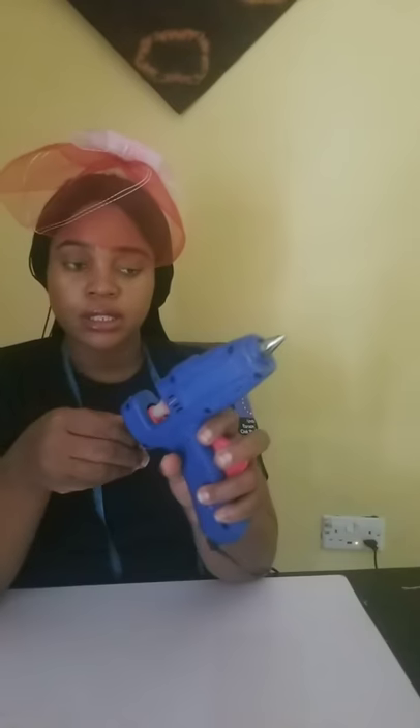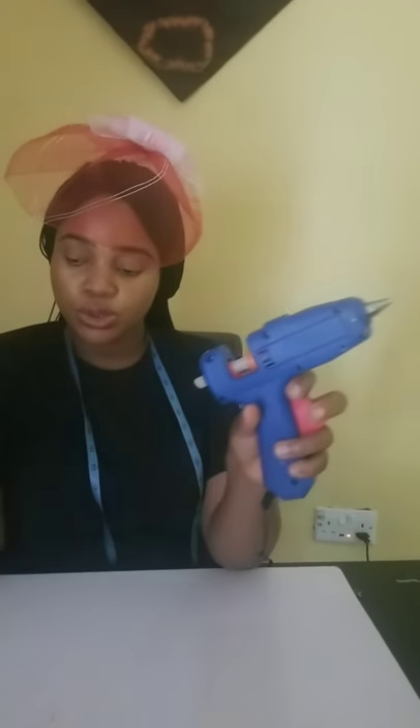For those who don't have a glue gun, you can as well use a candle. Sorry I didn't show you how to use it. You can use a candle — you get a candle and light it. The glue itself — it's called a candle gun — it's 100 Naira, you just get it. When you light your candle, you just use it on the candle, and when it's melting you apply it to wherever you want it to be.